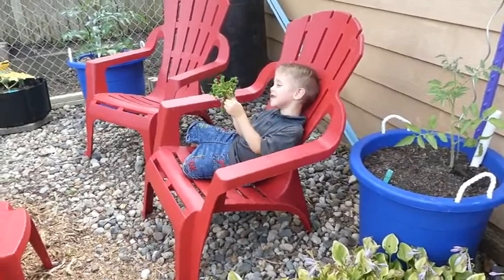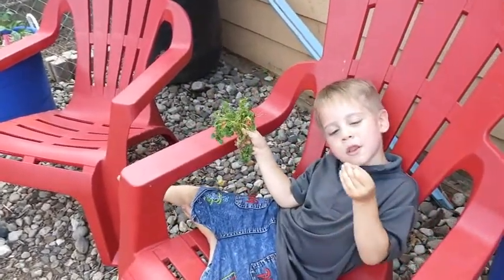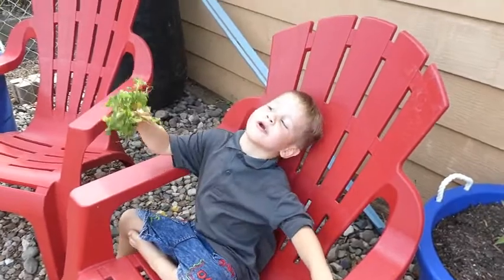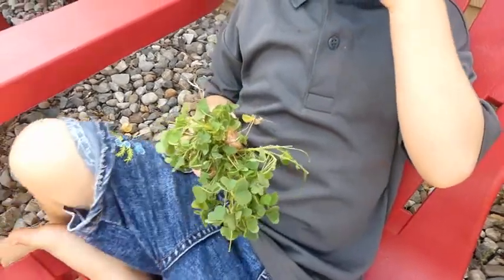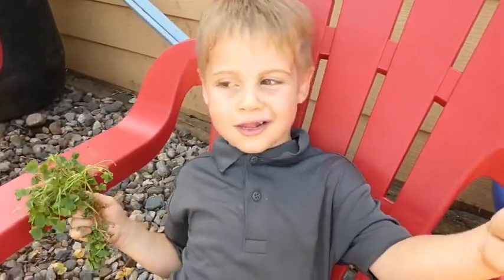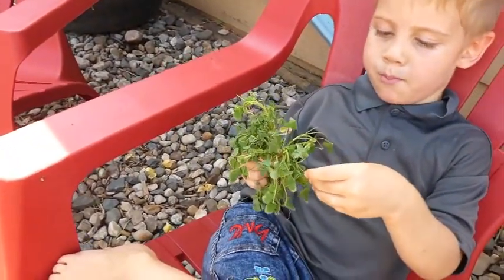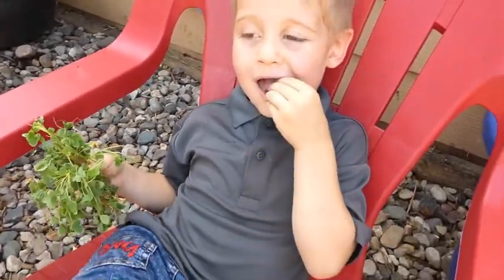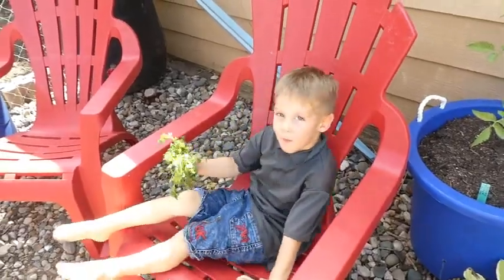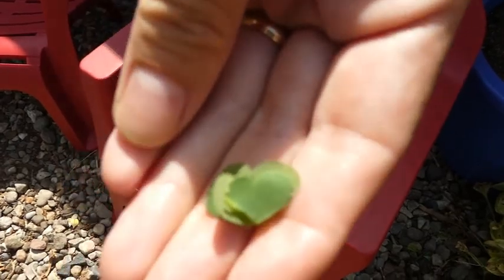Hey Charles, what are you up to? What is that? Hearts? They look like little hearts. Did you find that in the garden? No, in the neighbor's yard — that's sorrel. Does it taste sour? It is sour but you like it — it's probably pretty good for you! It's like a little heart.